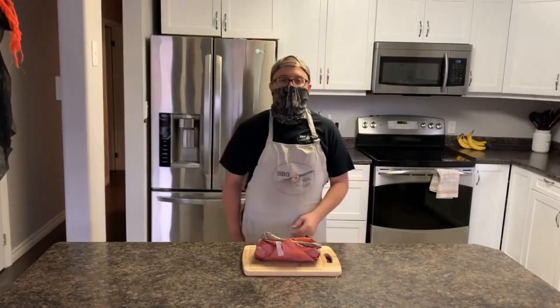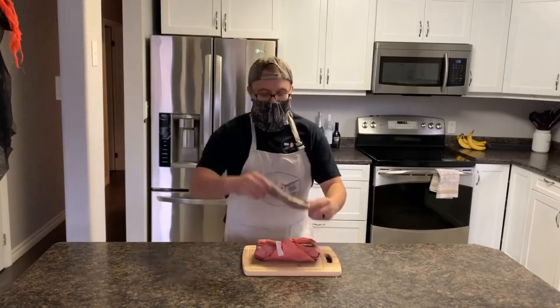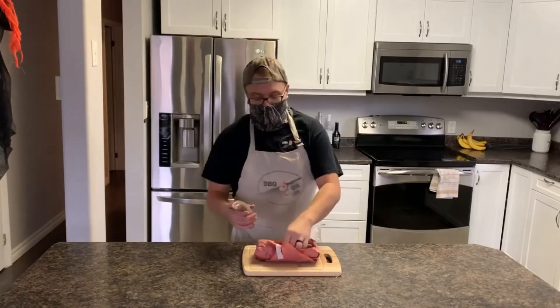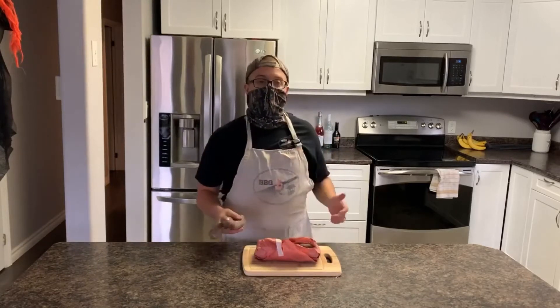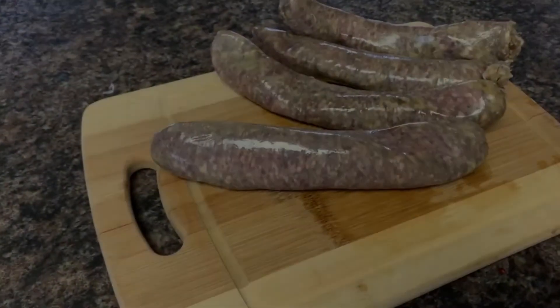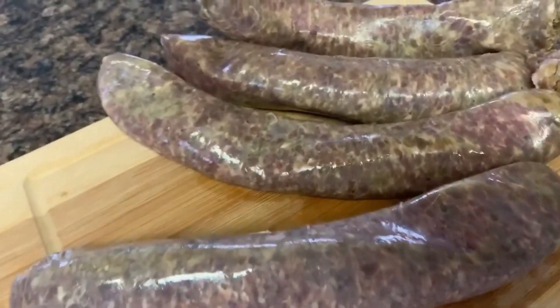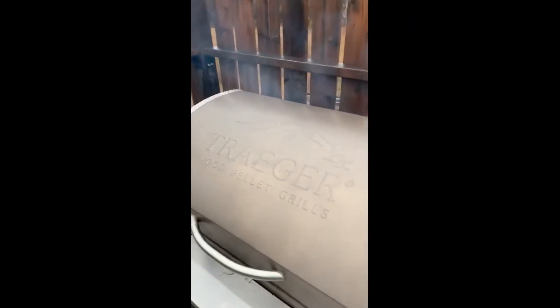Hey guys, as you can see we shot her down, got her butchered up, and we got some moose sausages. We're going to grab these — I already got the Traeger going at smoke — we're going to smoke them for an hour. Look at these beauties. Now we have these sausages on here, smoking for an hour.